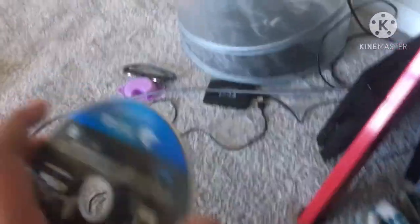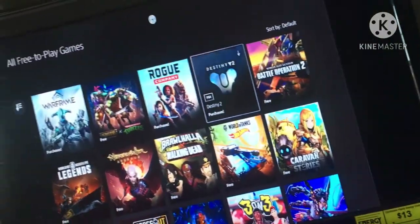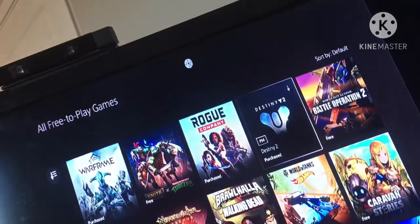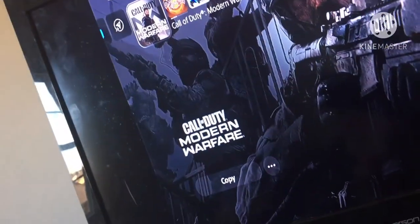Alright, I'm gonna put my Modern Warfare disc in and see what happens. I got the disc right here. I don't know which way it goes — I'm going to assume like this. Oh shoot, it still reads the disc. It shows it — okay, Modern Warfare is in there and it's copying.